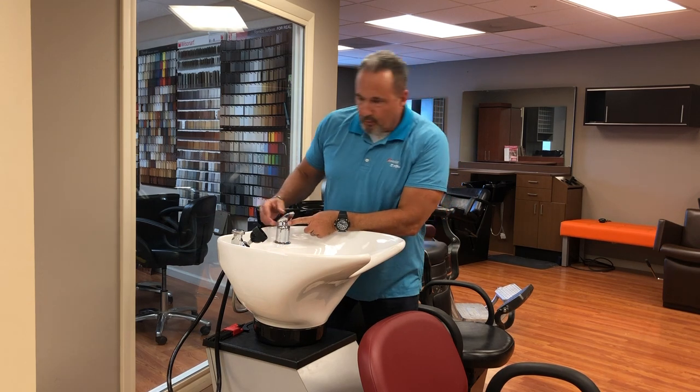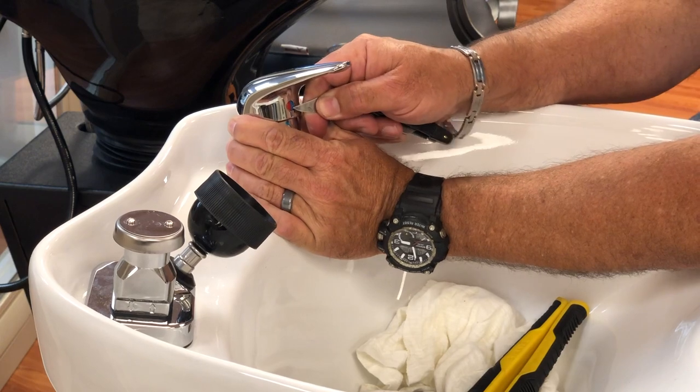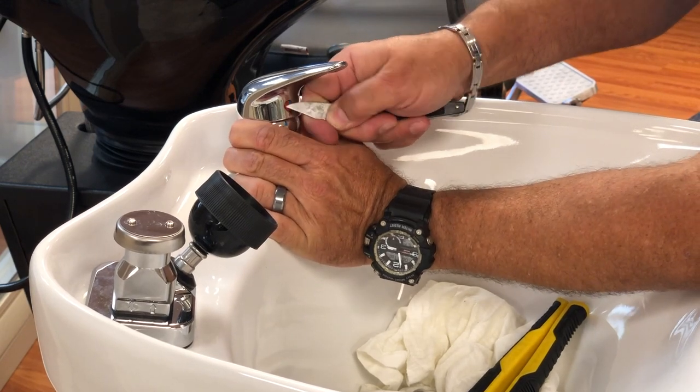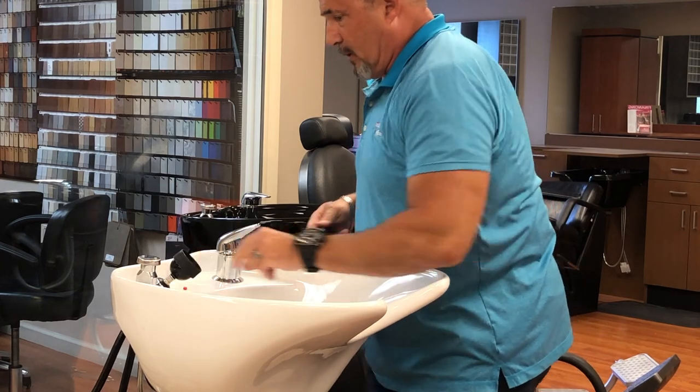Then we're going to remove this little blue dot — blue and red dot. It's just held in with rubber. It's a small piece. You just need a sharp object to reach in and pop it out. It just pops in, and that's why we have the rag in the bowl.